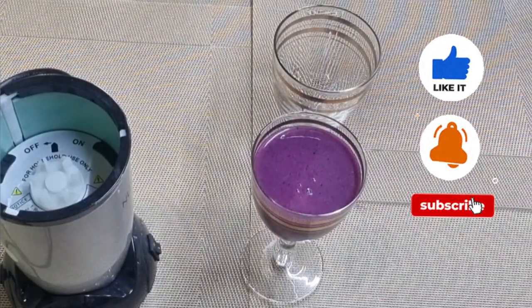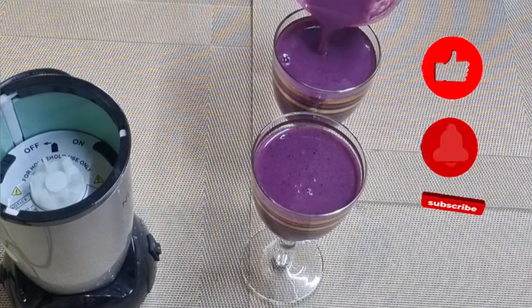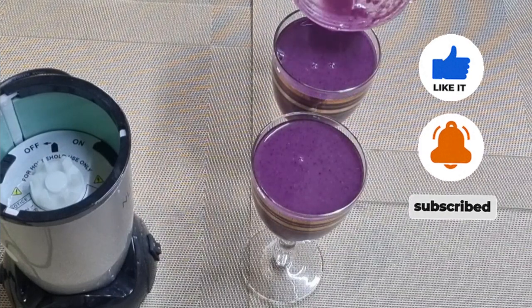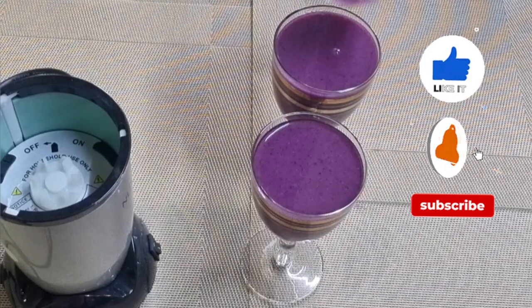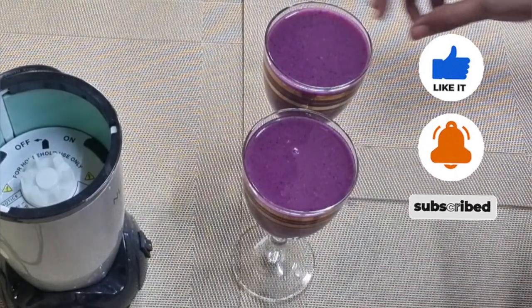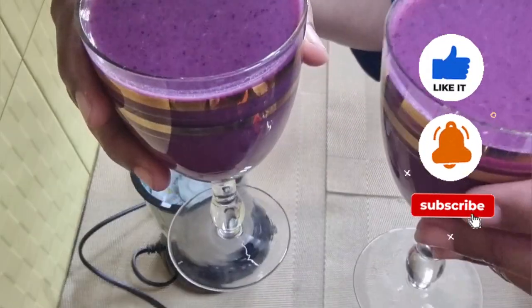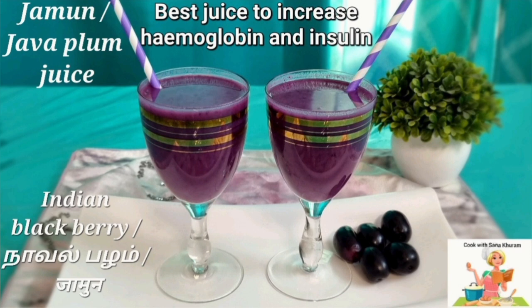Friends, if you like this recipe and my video, please hit a thumbs up and subscribe to my channel. Please write your valuable comments about this recipe and my video in the comments box — this will really help me make better videos in the future. Please don't forget to share this simple yet nutritious recipe with your family and friends. Thank you all very much. Meet you in my next upload — till then, this is Sana signing off with lots of love.